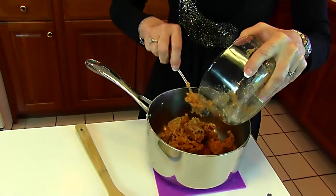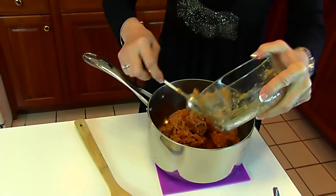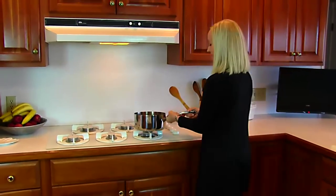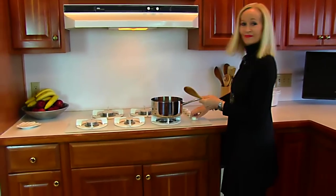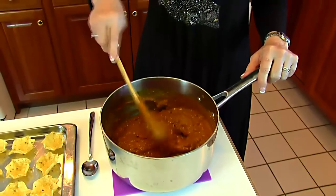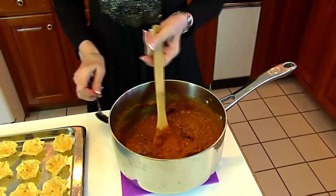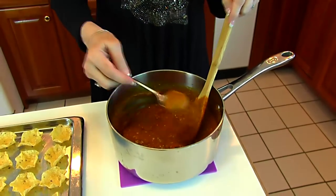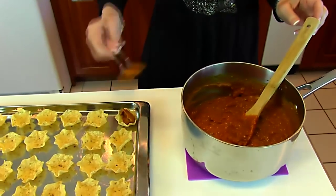We're going to take these to the stove and over low heat we're going to just get them blended together and warmed up, ready to go into our cups. I just let my mixture start bubbling around the edges, so it's very hot at this point. What I plan to do is to transfer it spoonful by spoonful into some tortilla cups.